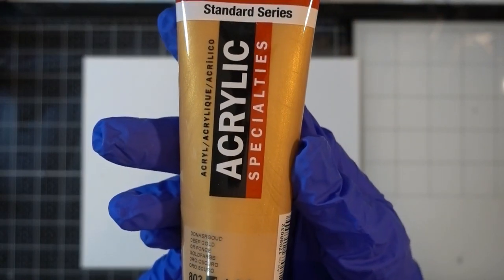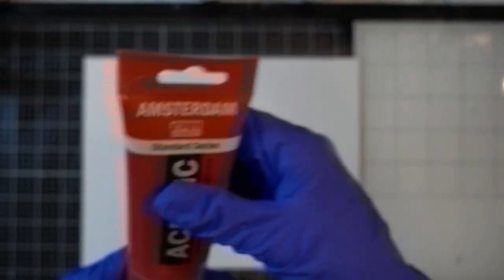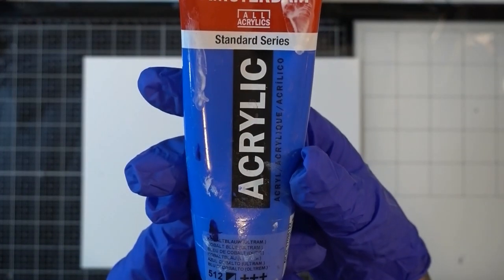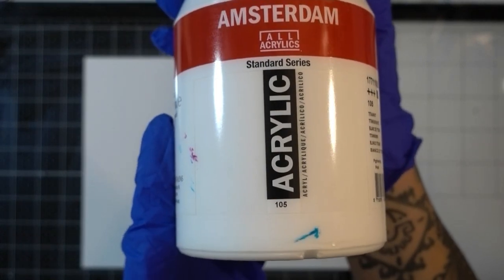I'm using acrylic paint from Amsterdam: deep gold, a red called carmine, deep olive green, blue violet, cobalt blue, brilliant blue, purple — this is the only one that's Crafter's Square instead of Amsterdam — a greenish blue, and titanium white. I also use a deep yellow and a black in certain bits and pieces.